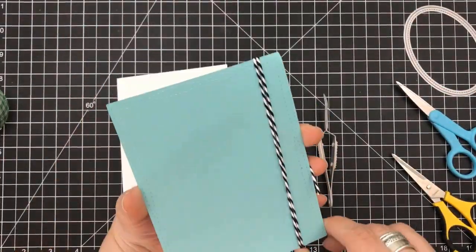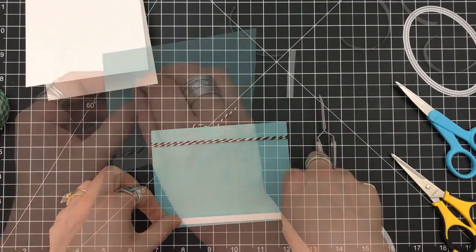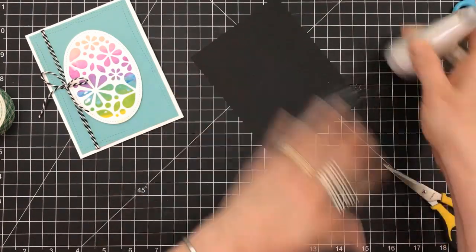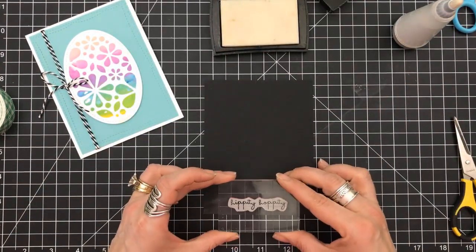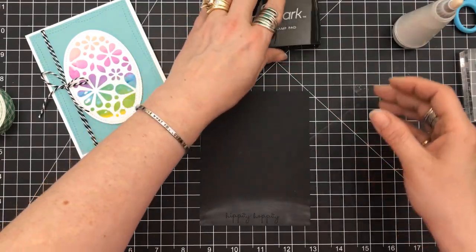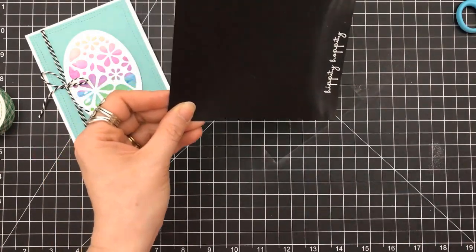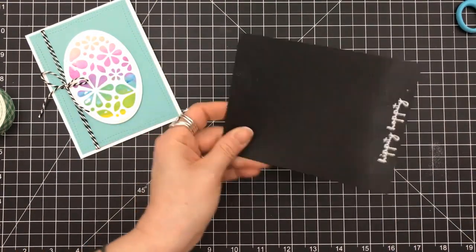We still have those problem areas, but now I'm going to prop this up using some double sided tape — I want this to go right down. My card bases are always cut four and a quarter by eleven, so it's a four and a quarter by five and a half top-folding card base. I grabbed a piece of scrap black and I'm using one of the sentiments from a Tim Holtz stamp set — I'll link it down below — it simply says 'hippity hoppity.' I'm going to use my snow recollections embossing powder from Michael's, melt that until it's smooth, and wave it around so it cools down so I don't smear it.